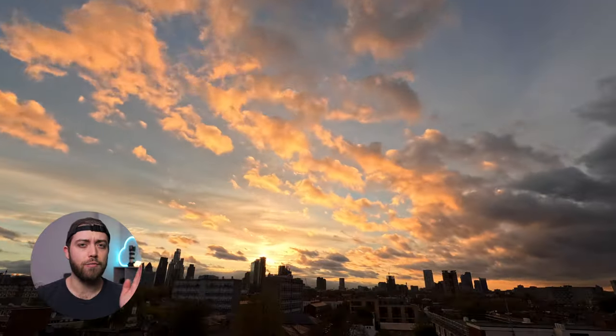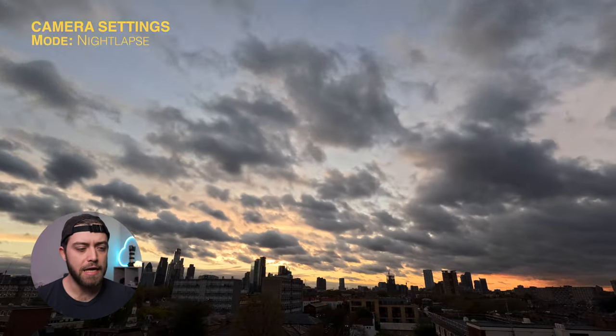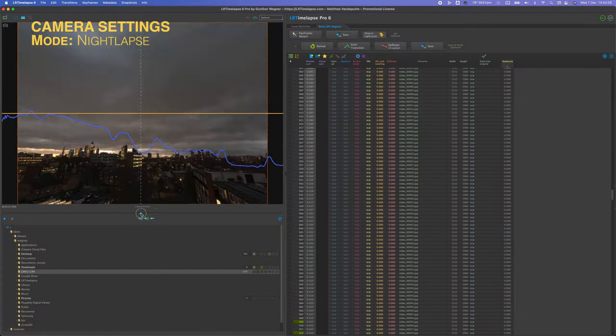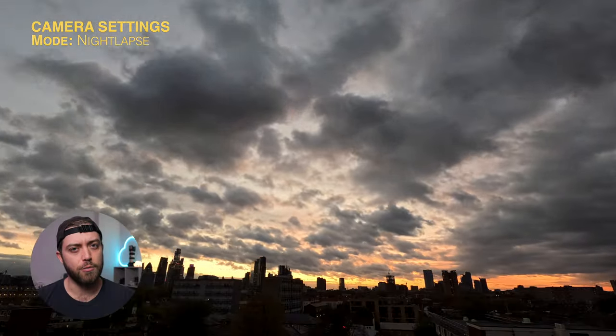Because we're shooting sunset and going from day into night, we're going to be using the night lapse mode. Night lapse mode has a built-in algorithm which smoothly changes our exposure as well as our white balance, which has been getting better and better with every iteration of the GoPro.